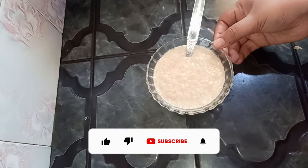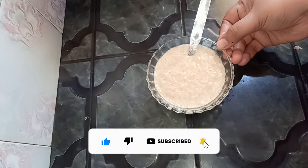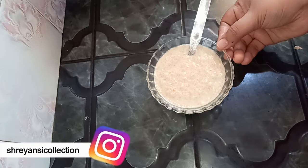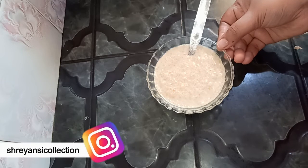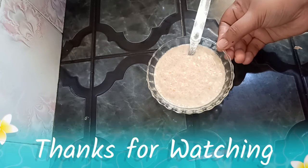Subscribe to our channel, follow me on Instagram and Facebook page, and I'll see you in the next video. Bye bye!